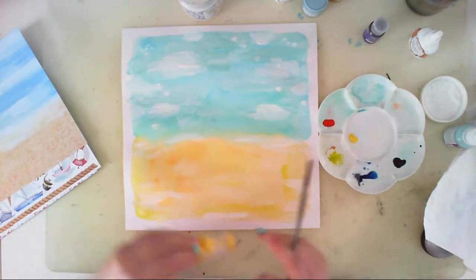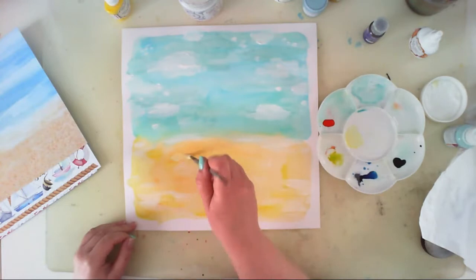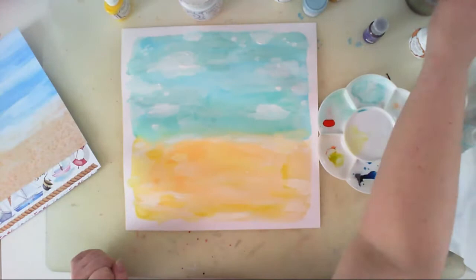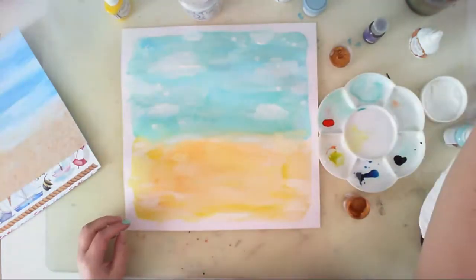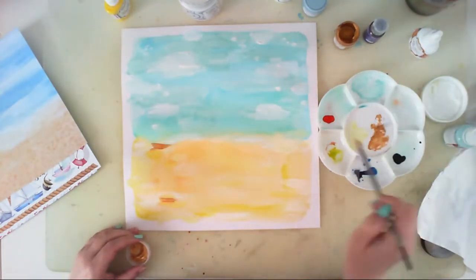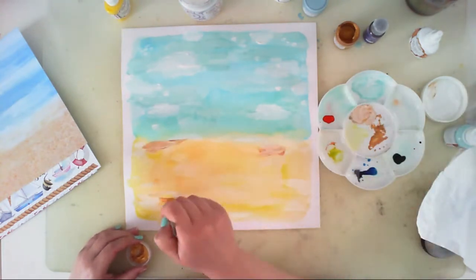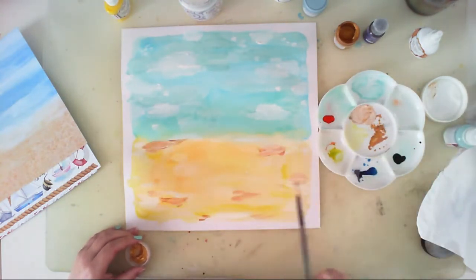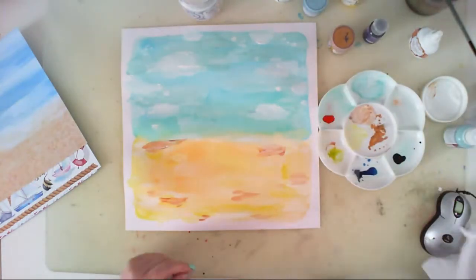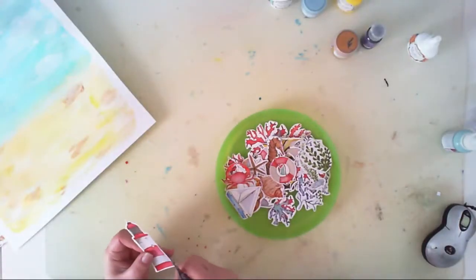Then I thought I'd add a little bit of Deco Glaze paint — the color is called Sunny — to highlight some areas. I mixed it with water and it dries with a glossy surface, which I thought would look nice on the background. I also added a little bit of metallic paint in Gold, mixing it with gesso and water to make the color a little less intense. When I was happy with how the background looked, I left it to dry.